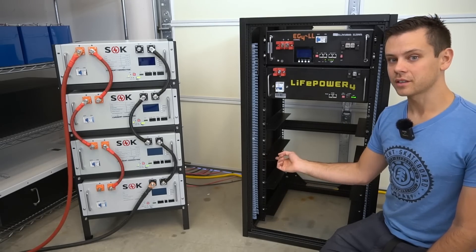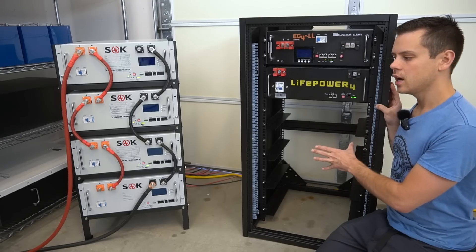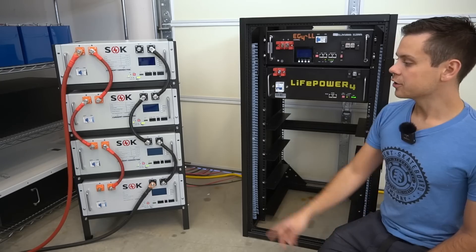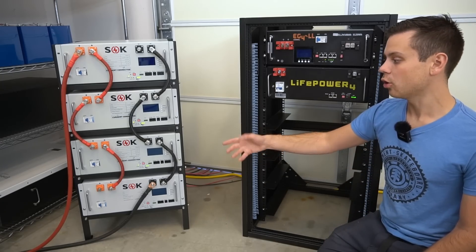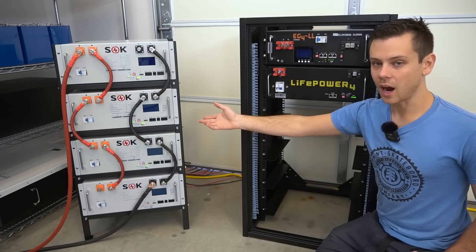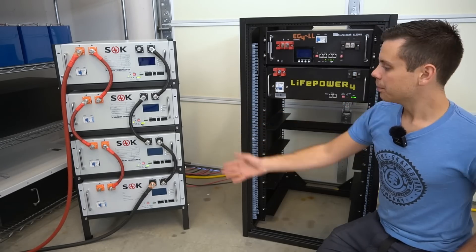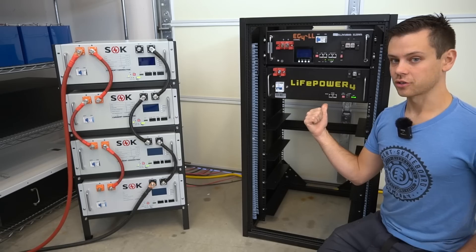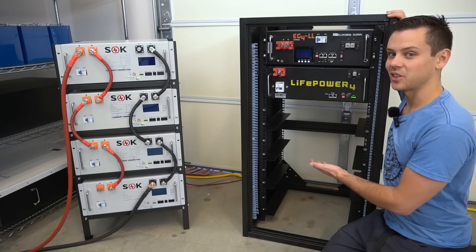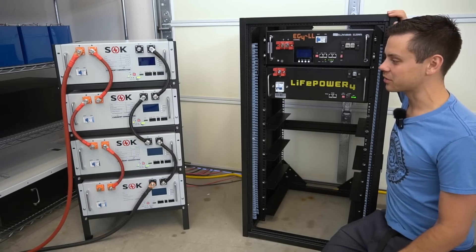Signature Solar absolutely will not sell their rack to you unless you buy their batteries, but they do have a shipping deal if you buy a bunch of batteries with the rack. With SOK you get the rack completely free if you buy four batteries, and there are still pre-orders available — they're almost sold out. Having two SOK racks with eight batteries would be 40 kilowatt hours, but it takes up more floor space than the Signature Solar rack which holds six batteries. Two Signature Solar racks would hold 12 batteries — that's 60 kilowatt hours. It really depends on how much you have to spend and how many batteries you need.